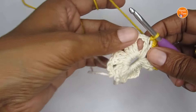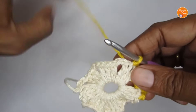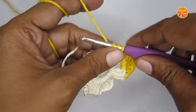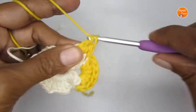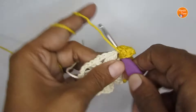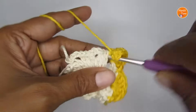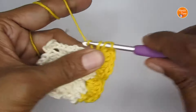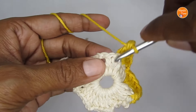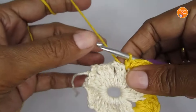What we'll be doing is making a scalloped border in every chain two space and slip stitching into the center stitch of each cluster. In the next chain two space, make eight double crochet: one, two, three, four, five, six, seven, eight. Then slip stitch into the center double crochet of the cluster to complete the second scallop.